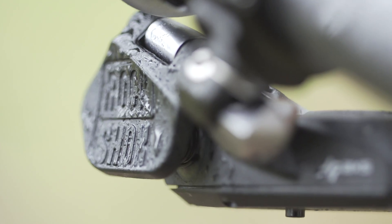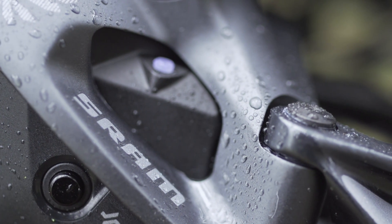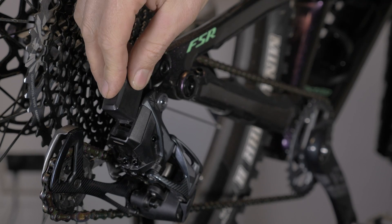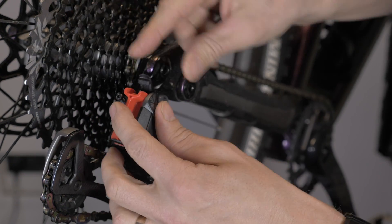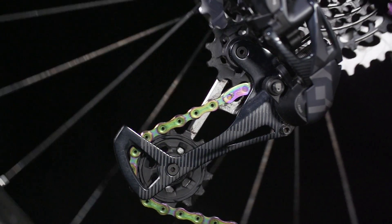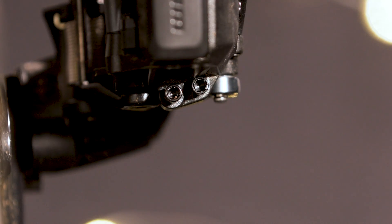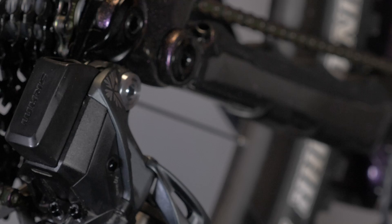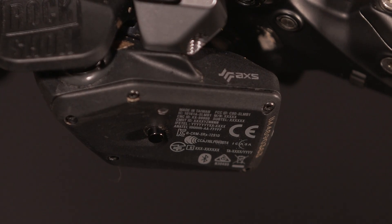The units are designed to withstand up to IP69K standards — that's the sort of standard construction gear like drills used on building sites has to adhere to for demanding outdoor conditions. The only thing you need to make sure of is the battery is either on or you have one of the blanking plates in place when washing your bike. As far as adjustment goes, there are three main points: the B tension screw, the same as any other derailleur for setting the height of the upper guide wheel relative to the largest sprocket. There are also upper and lower limit screws, though the controller will only enable the derailleur to move within specific limits. The pairing button is also used to pair with the controller and to adjust trim while out on the trail.